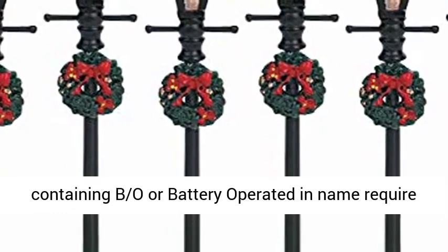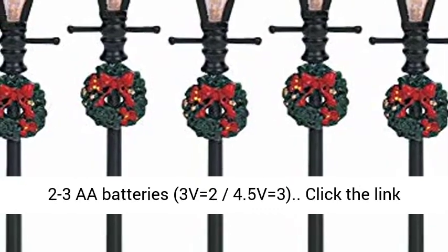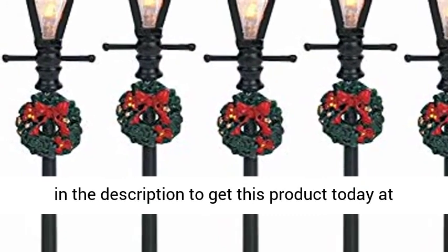Items containing VO or battery operated and name require 2 to 3 AA batteries: 3V equals 2 batteries, 4.5V equals 3 batteries. Click the link in the description to get this product today at the best price.